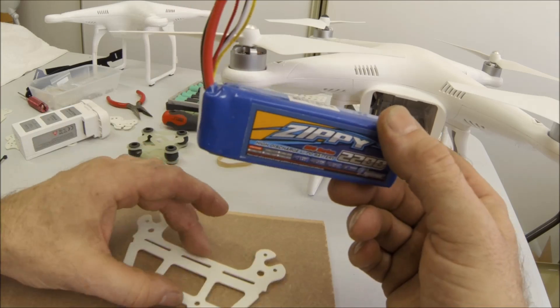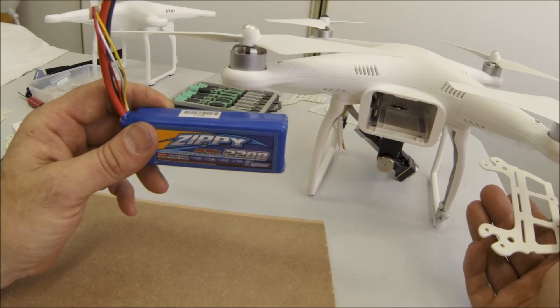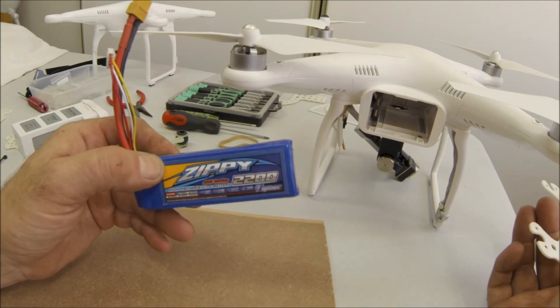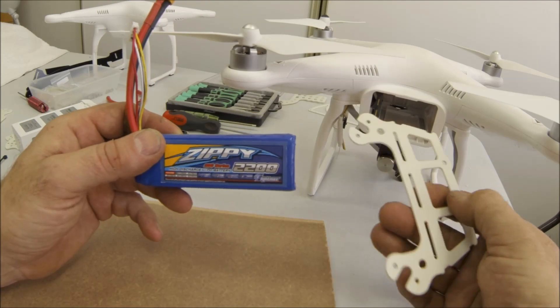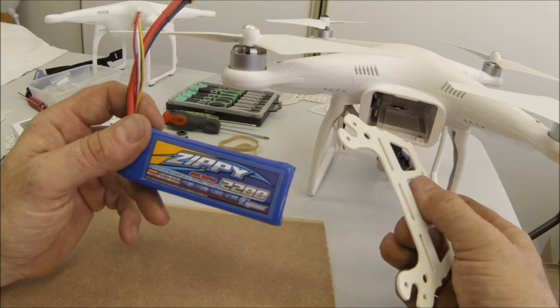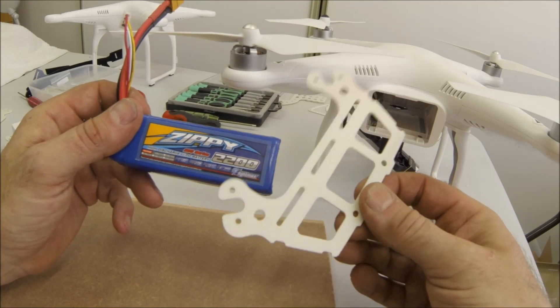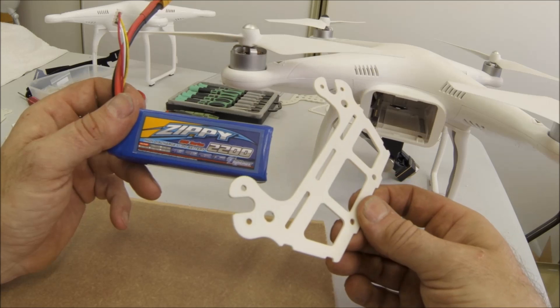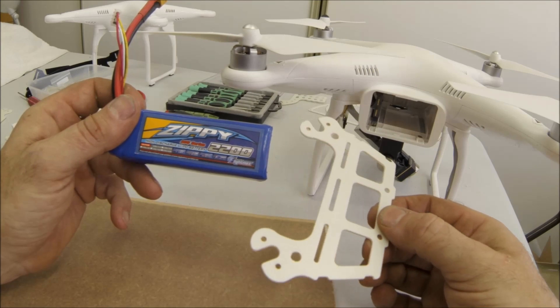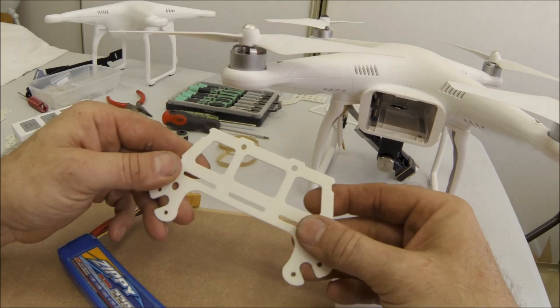I'm going to show you how to install one of these. They come in pairs and you have to install one on both sides to keep your aircraft balanced, then make a battery lead to go into your Phantom. All that's going to come in this product is the battery mount, the bolts, and a velcro fastener.